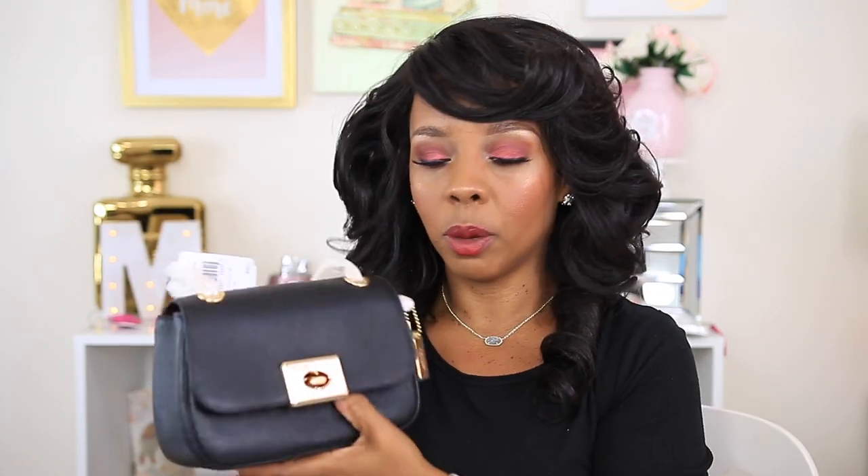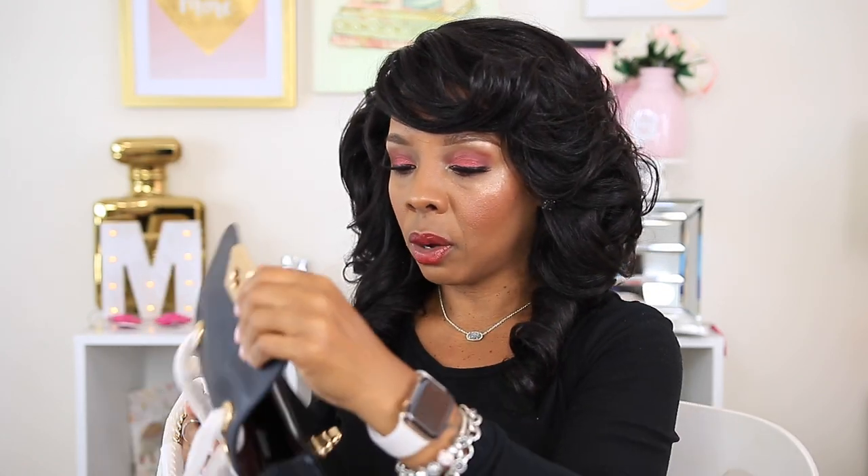This bag came from the Coach outlet. Here's the inside — it has a velvet-type filling. Like I said, this is a pebble leather, and it is that soft, squishy leather — the same leather I saw on that mint green or turquoise bag at the outlets. So let's go ahead and review the bag and show you what fits inside.